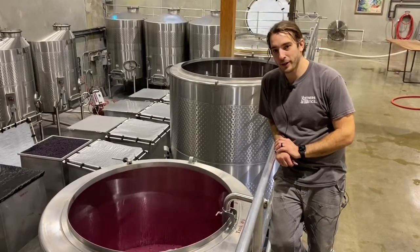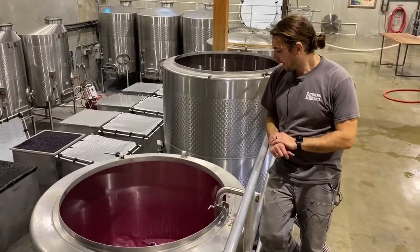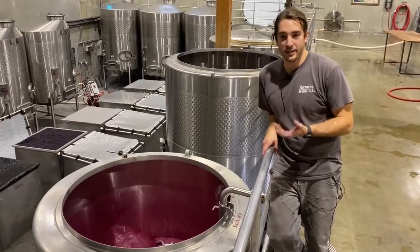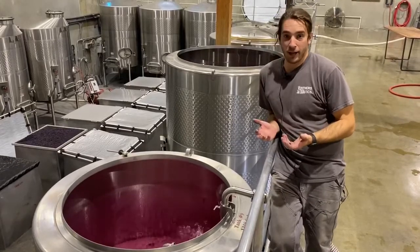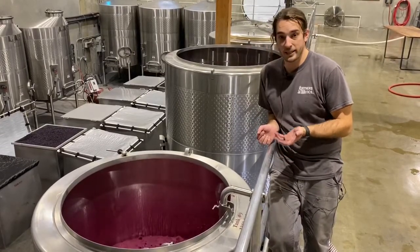Here we're doing a pump over. Pump overs are needed for a few things during fermentation — as the yeast eats the sugar, it creates alcohol and CO2, and the CO2 pushes a lot of the skins up to the top.